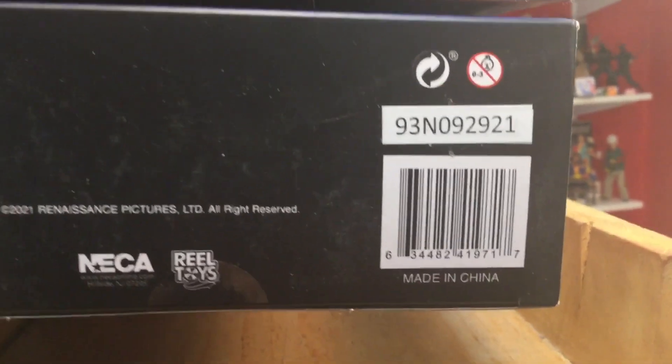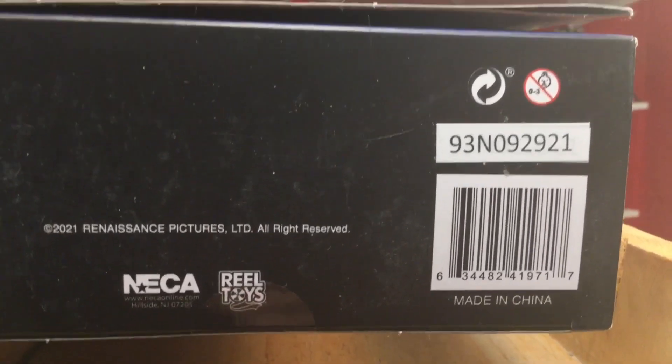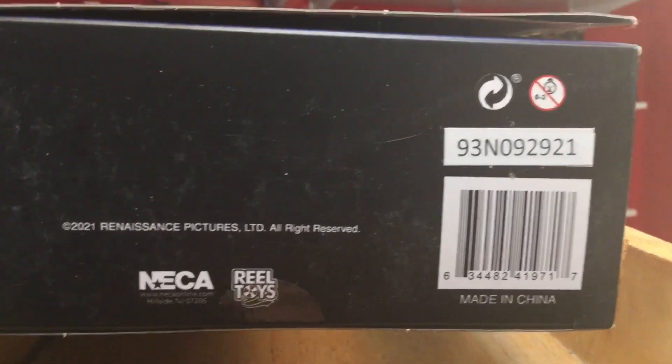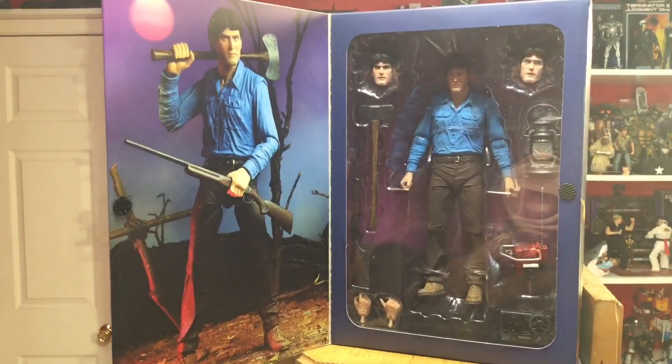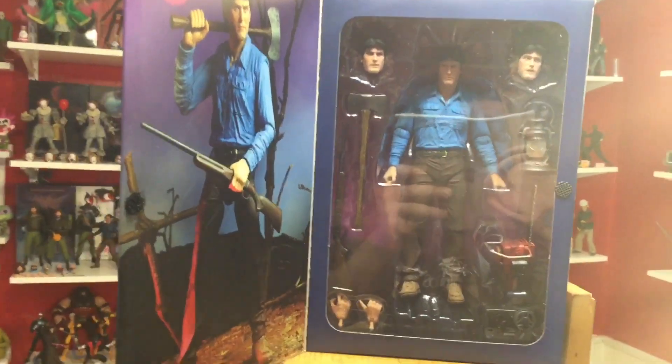Bottom of the box: 2021 Renaissance Pictures, NECA Real Toys, and the UPC. There's the bottom of the box and there's how the figure looks in the window packaging. That's going to do it for the packaging, you guys.